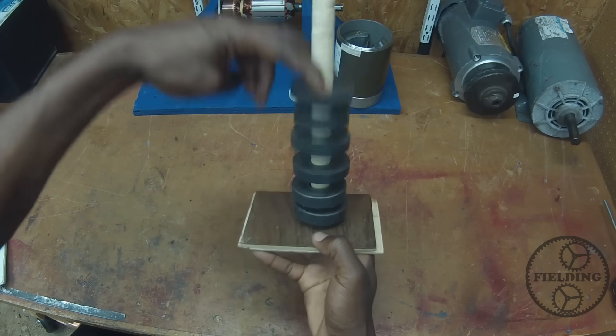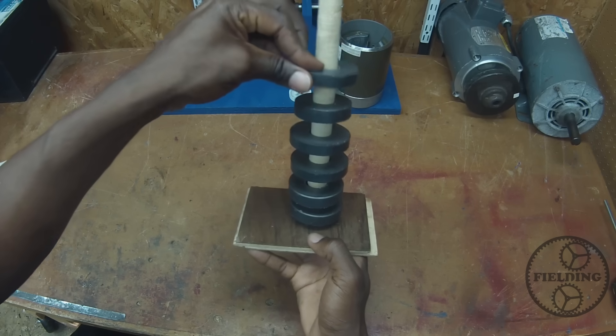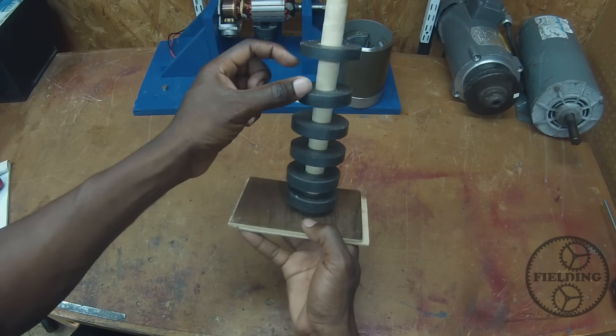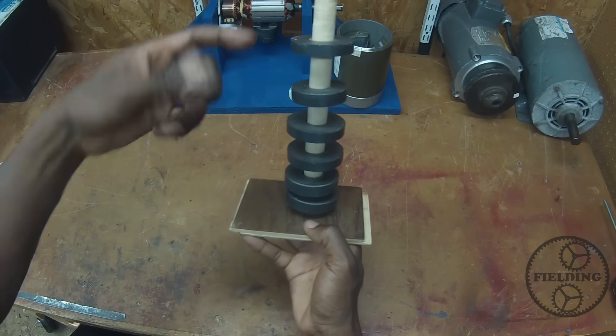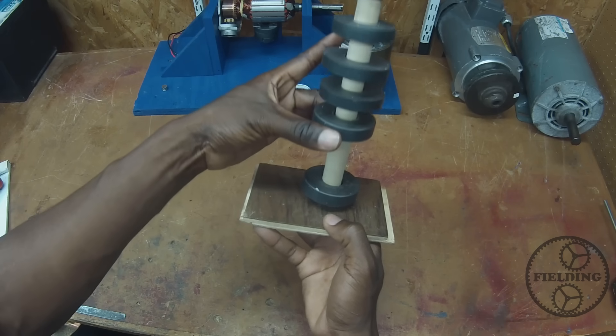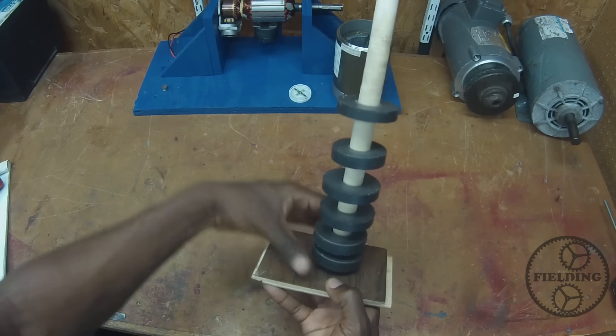Most people are comfortable with the idea that magnets, when you turn like fields to each other — for example, south pole to south pole — they push against each other, they repel. And that's kind of what I've got here. I've got the magnets alternated so that their repelling fields are facing each other.